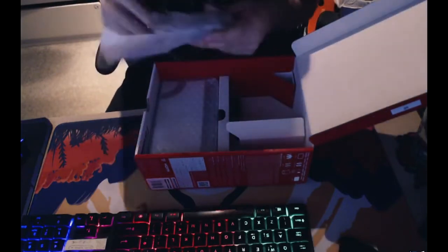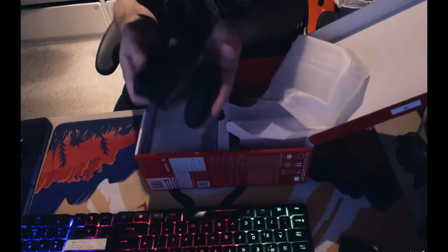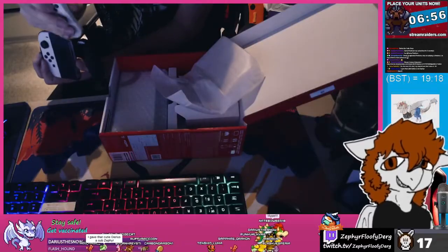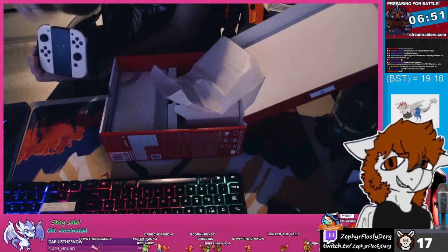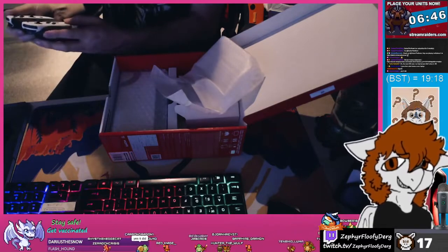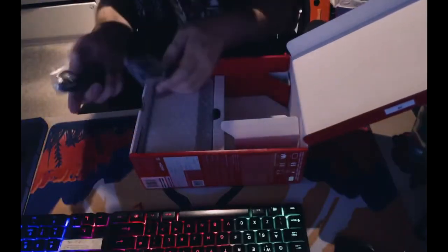Also in here we have the Joy-Con grip, which comes standard with the Switch. You take your Joy-Cons and slide them into the grip like so. One thing to be careful about: make sure you don't mix up the Plus and Minus Joy-Cons or you'll run into trouble. This is the same grip as you'd normally get with the Switch. There are also the Joy-Con strap accessories in here too.